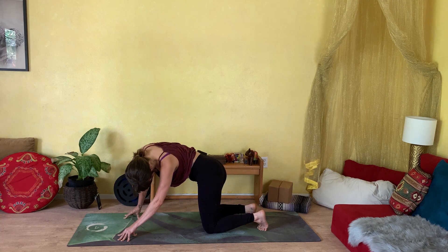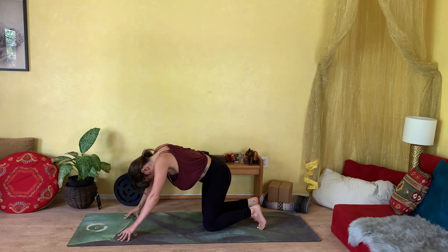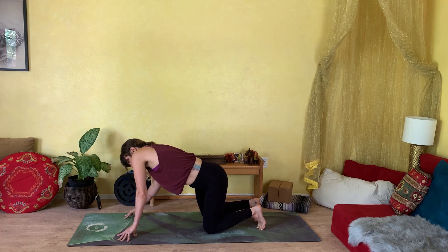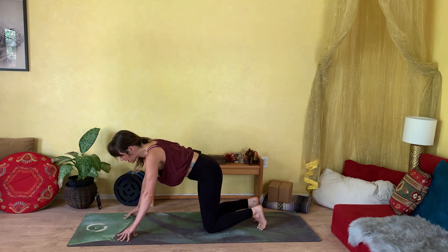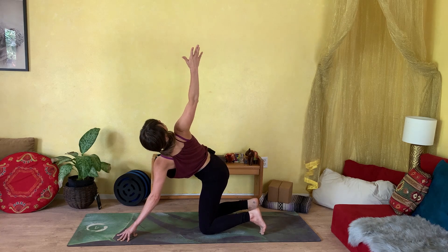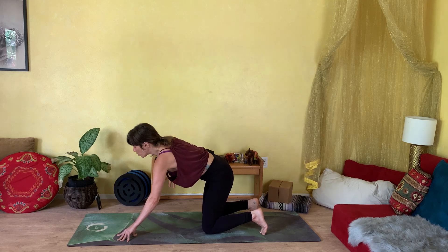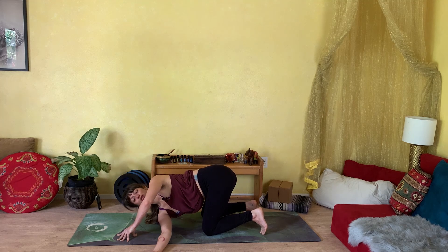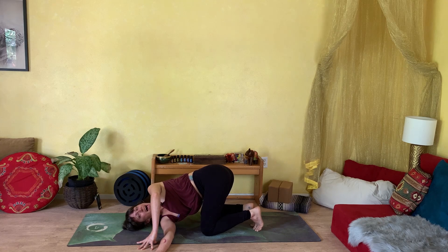Slowly begin to draw yourself back to center. There's no rush. Just let the movement organically come to a close, making your way back to center in this tabletop. We're going to inhale and open your right fingertips to the sky, opening your heart to the right in a nice deep twist. And as you exhale, we'll weave that right arm under, bringing your shoulder all the way down. Then press your left hand into the mat, rolling the left shoulder back — we deepen the rotation in your spine.